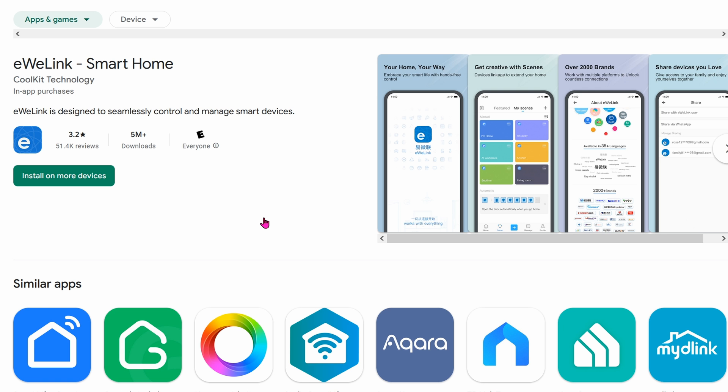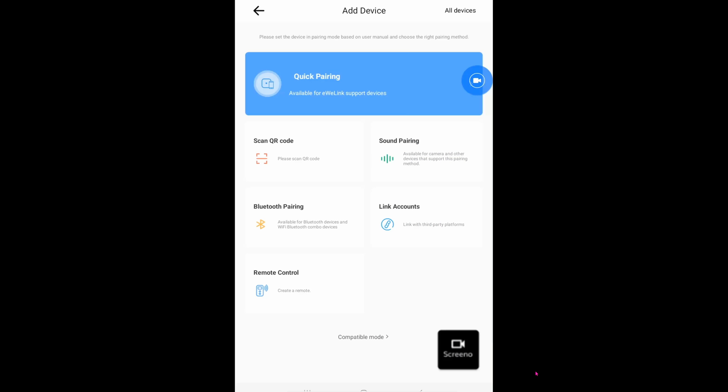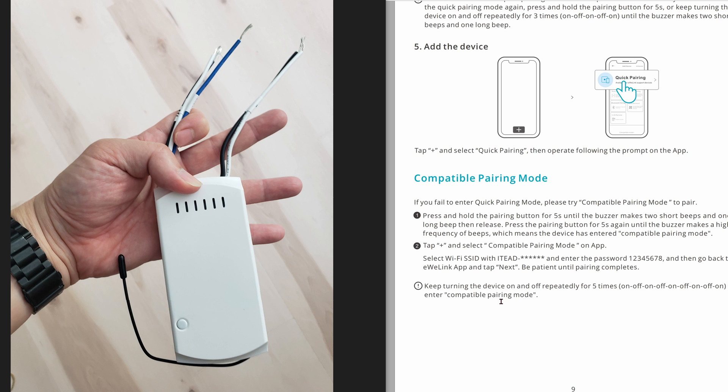To control the fan using the app, you need to download the eWeLink Smart Home app. Go ahead and click on Add Device, and then go down to Compatible Mode. It's very important that you go into Compatible Mode — otherwise, it will not work. Now, in order to get the fan module into Compatible Pairing Mode, first you have to hold this button for about 5 seconds. It'll make the same type of buzz as when you first started.